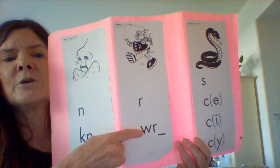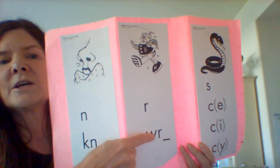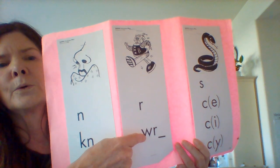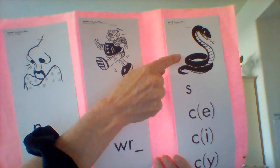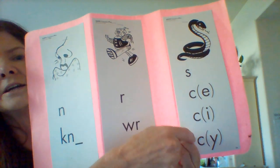Same thing with our WR here. We've got a silent letter here, so we will not hear that W. This will sound just the same as our R. Notice we have a snake here and an S, and then here we have CE, CI, and CY.